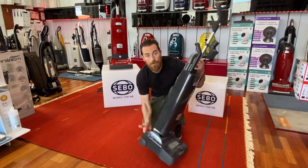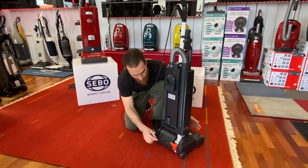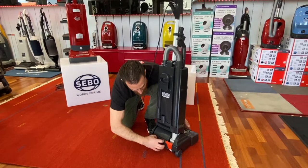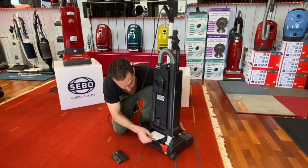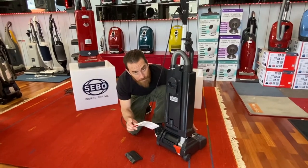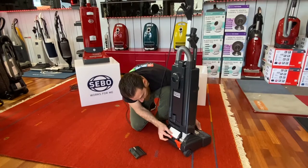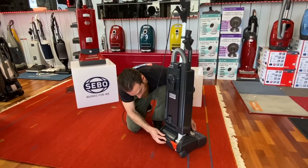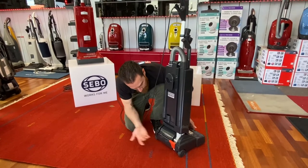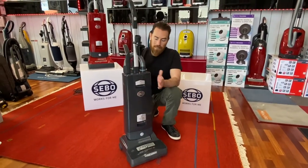There is one more final filter in the back, and both this filter and the intake filter on the inside need to be changed yearly. Take this door off, lift this up, and the whole thing slides right out — that's your final filter. Get your new one, slide it in, bring this down and it'll click on top of the cover first, then bring it down and it latches in automatically. That's pretty much the maintenance on the SIBO X7.